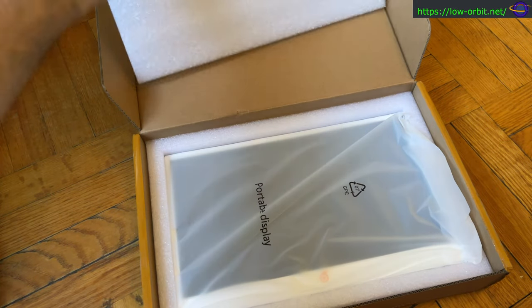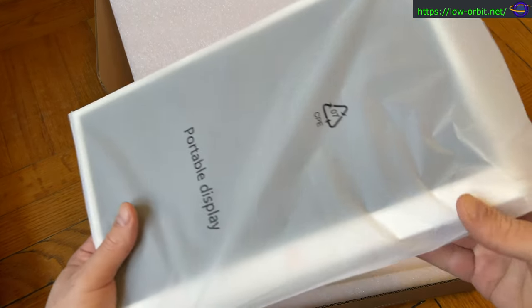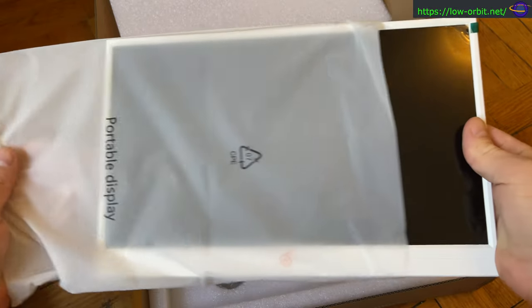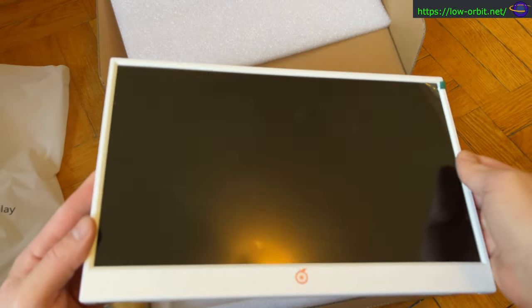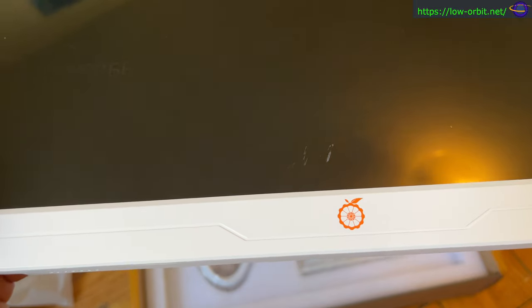So this is me opening it up. This is what you get in the box. There's the display itself — let's pull this out first. It has a really reflective tape on it that I'm not going to pull off until a little bit further into this video.